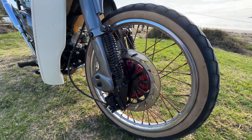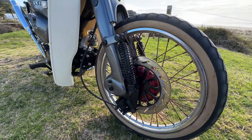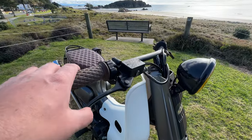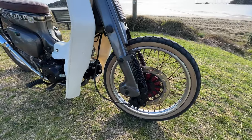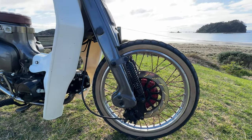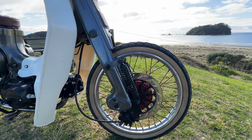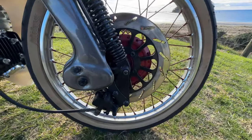The disc brake conversion has been done by the current owner — and this bike's about to be for sale by the way, so if you're quick you might be able to buy it. He's found a disc, found a caliper, machined his own brackets, and hooked it all up. So now when you use the brakes you've got disc stopping power, which some people might think is overkill but it's really impressive. These are also the original wheels, just painted red with the original chrome on the rim, so the spokes are red.